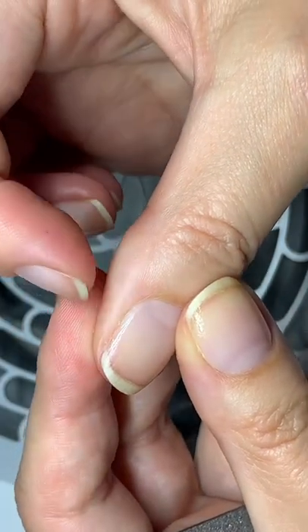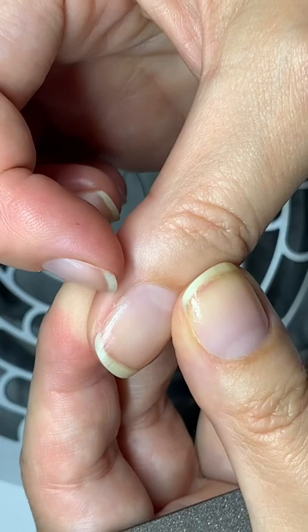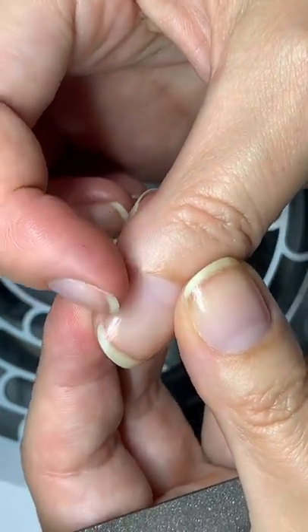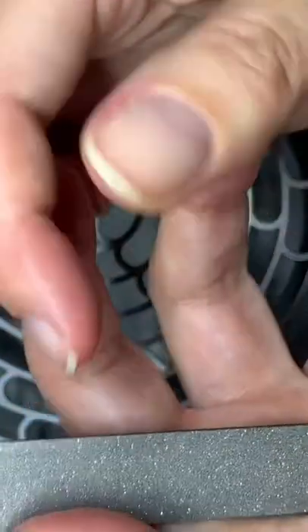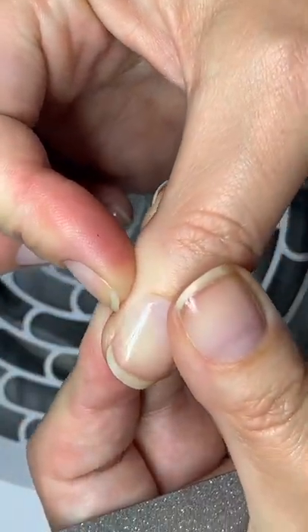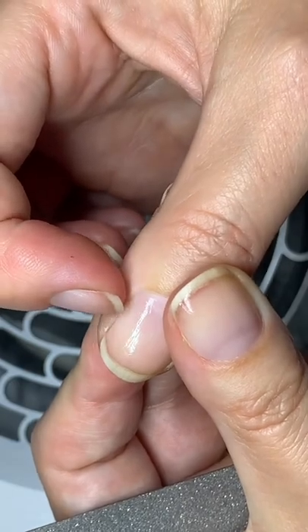I just posted a video about hangnails on YouTube and one of our viewers, Anja, asked if I can show you how to remove or help a hangnail with a regular file, because I showed you how to do it with an e-file. So here's actually a little hangnail — you see it.